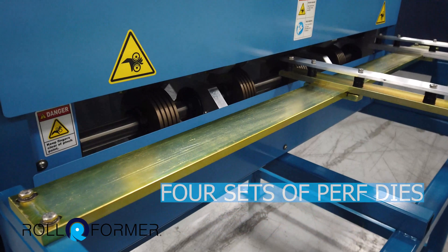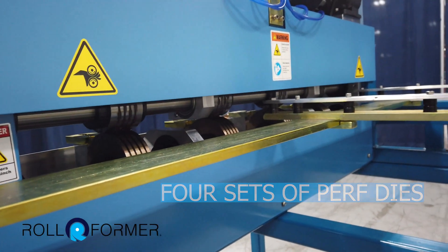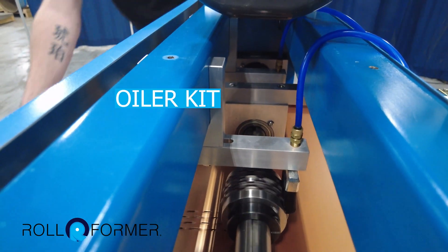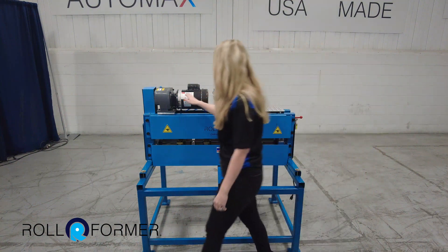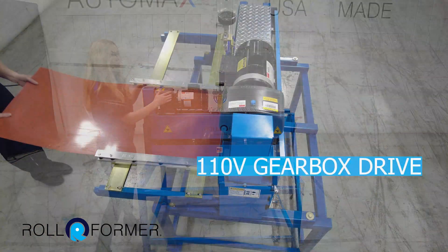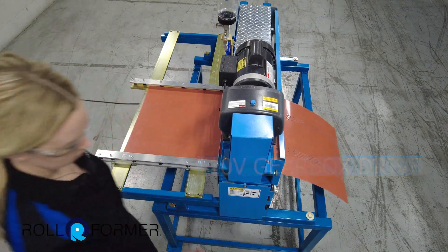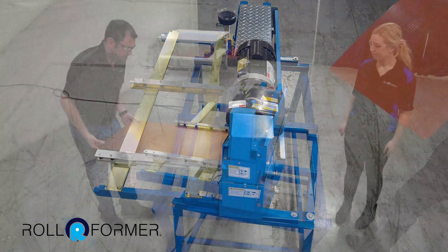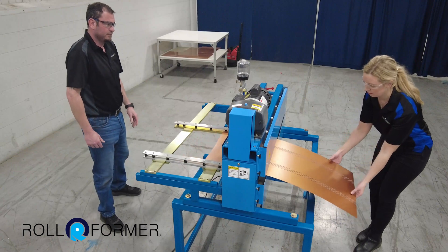This machine is equipped with four sets of perforation dies, an oiler kit to keep those dies lubricated, and it's powered by 110 volt electric gearbox drive. This machine can be used to create perforated ag panels for soffit venting, interior sound barrier panels, and skirting that you see on the bottom of trailer homes.